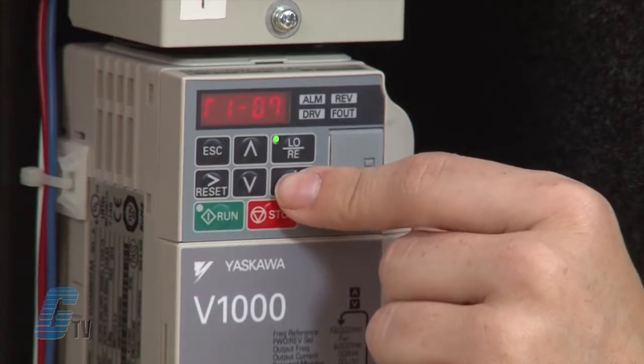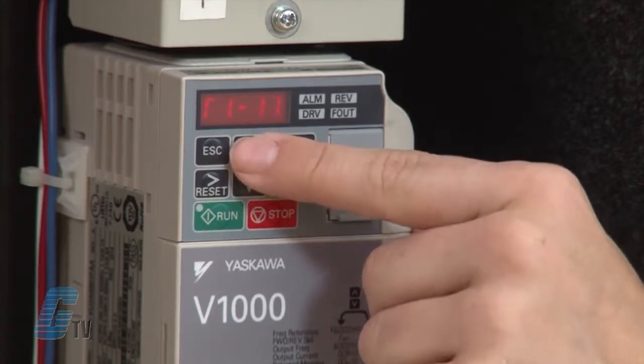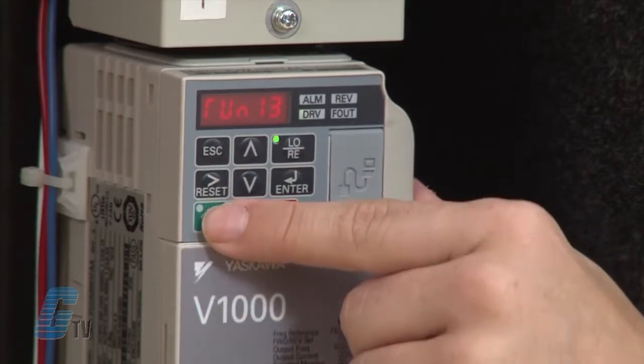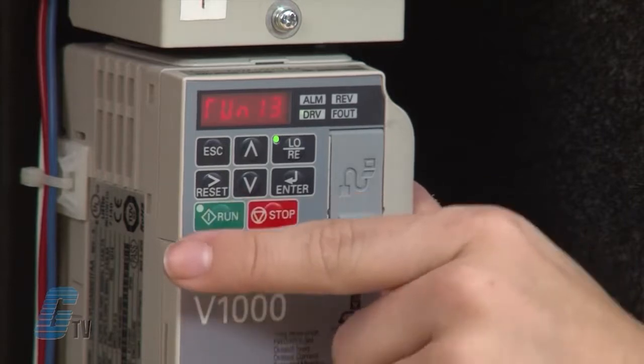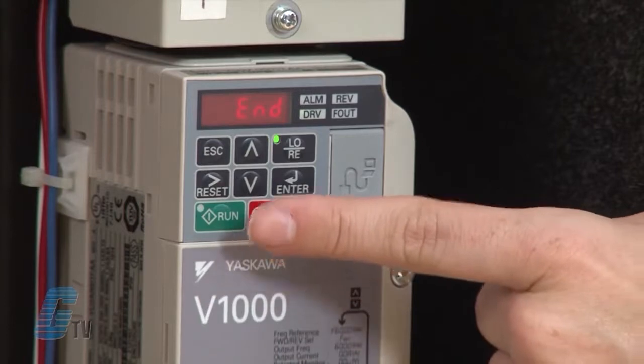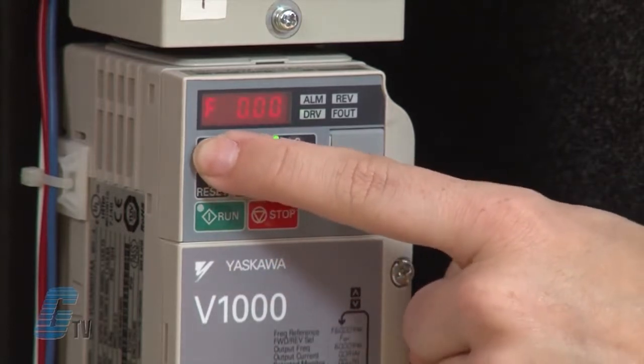Now that I have my values plugged in, I will push up on the arrow key until I get to run and then hit run. The display will blink while the test runs until the word 'end' shows up on the display. Now I'll hit escape a couple of times until I get back to the original display.